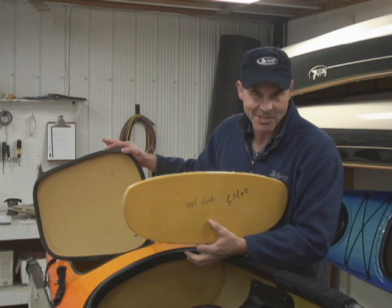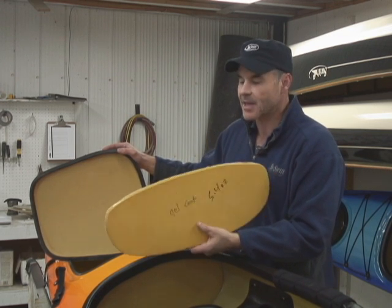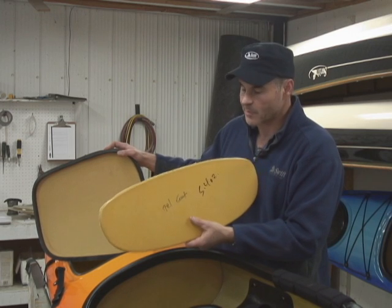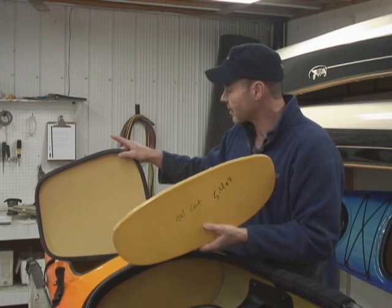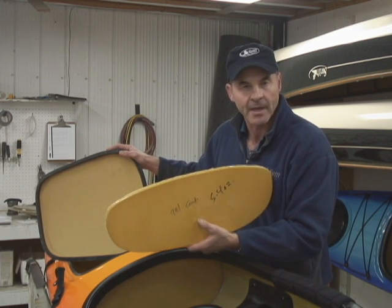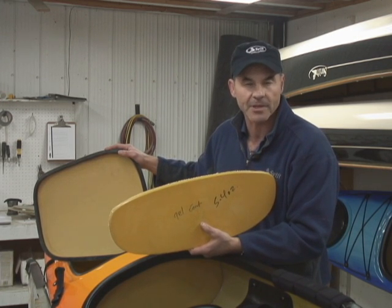One of the things that's cool about Swift is the passion they have for their kayaks — they go the extra length to use resin infusion for all of their parts, between their bulkheads and their hatch covers, which make them extra strong and extra light. You're saving weight throughout, and you're carrying the quality through the entire boat.